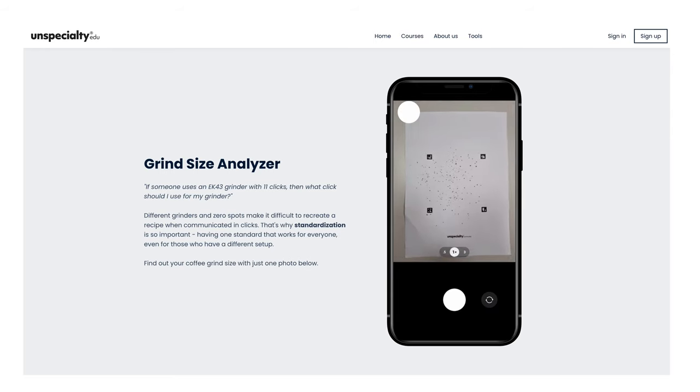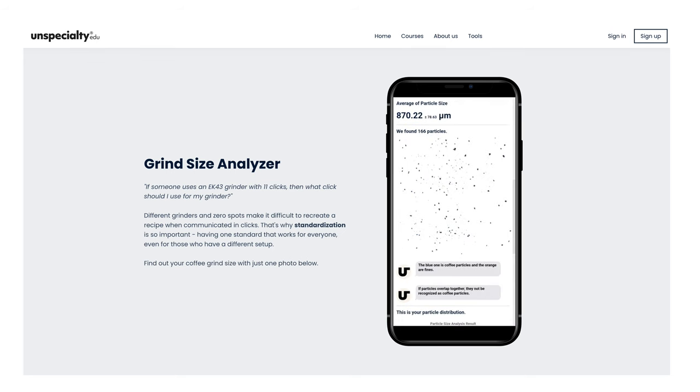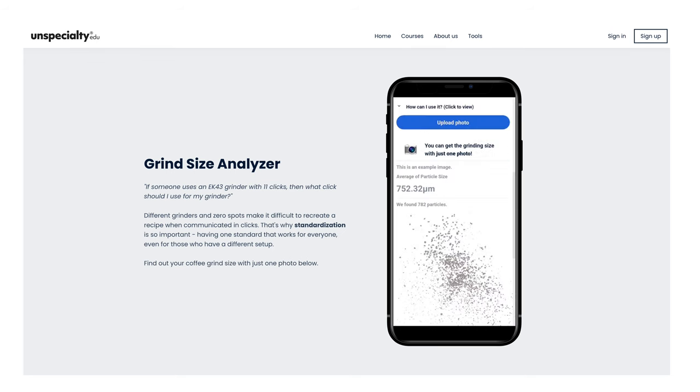I'd love to hear what your test results for your own grinder say, so if you want to give this a try at home, go check out the free online tool in the description and comment below what the numbers say. And if you want to see my review of one of my favorite grinders, you should be able to click to that on your screen right now. Thank you so much for watching, you wonderfully over-caffeinated people, and I'll see you on the next one.